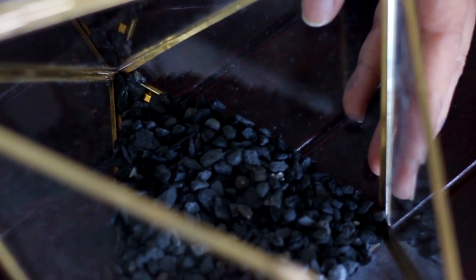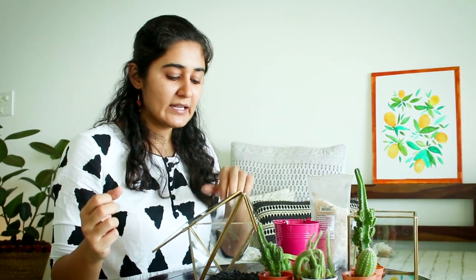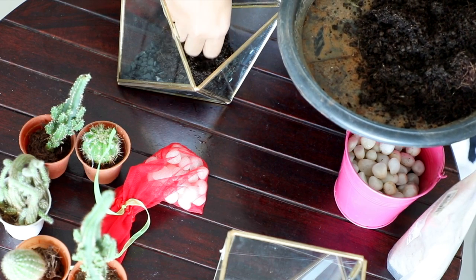You may ask: why charcoal? Charcoal has the property of being an adsorbent. What it will essentially do is keep the system fresh — whenever there's extra moisture, we'll try not to add too much water, but whenever there's extra moisture it can absorb it, and it's grainy in size. So that's going to be our first layer.